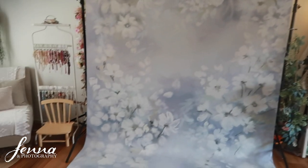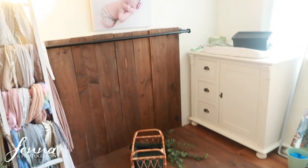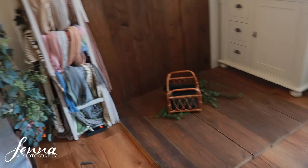Here we go. We have the first backdrop which is a beautiful blue floral backdrop, and then a second setup with the dark wood backdrop. I just have to tidy up a few things and I'll get the girly outfits out.